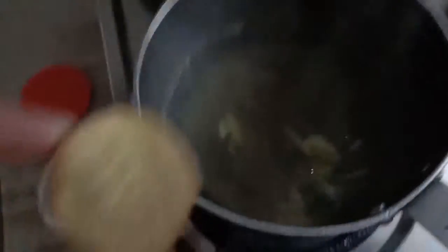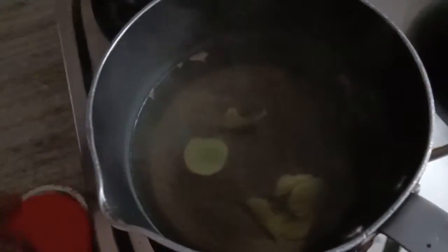Add ginger slices - I have got the ginger in thin slices - in the pan. Then I am going to add some